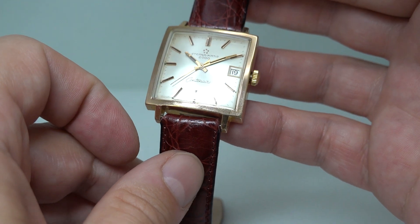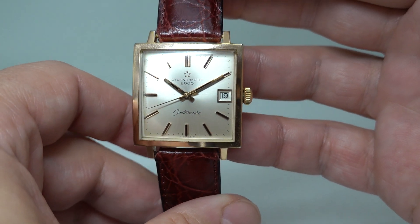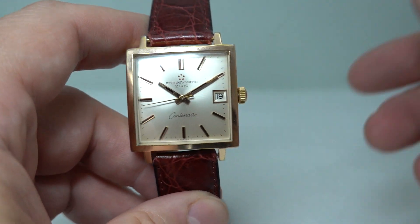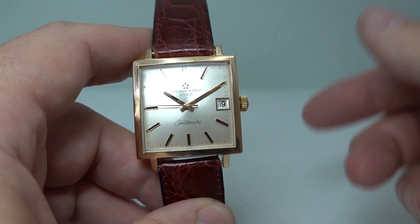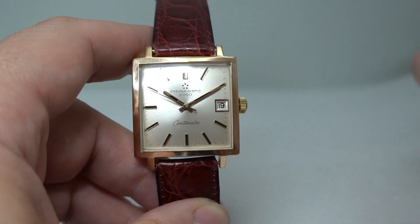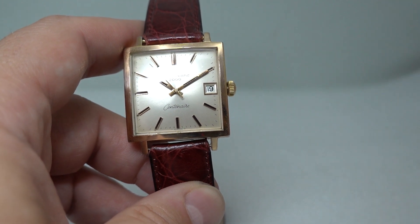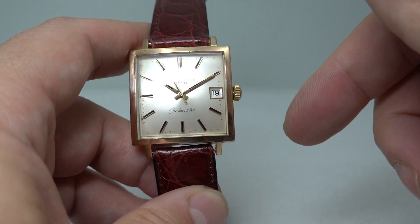We've had loads of Centenaires — they're a good, popular watch. First launched in 1956 for the company's centenary, then in 1961 they brought out another range, and they continued right through — hence the name Centenaire. This particular example is 1967; we can tell that from the movement, and that was also the first year this movement was made.